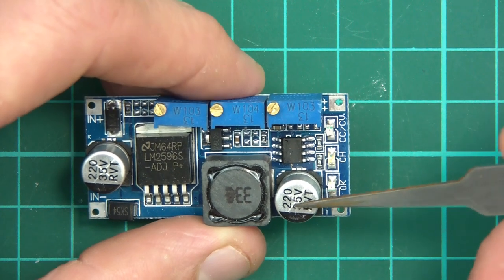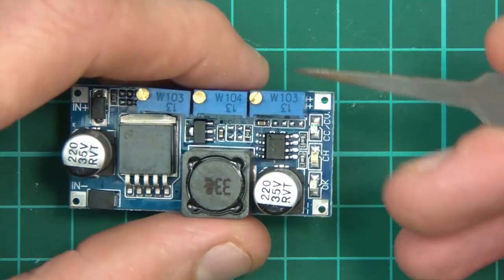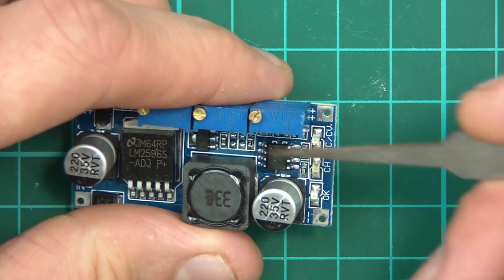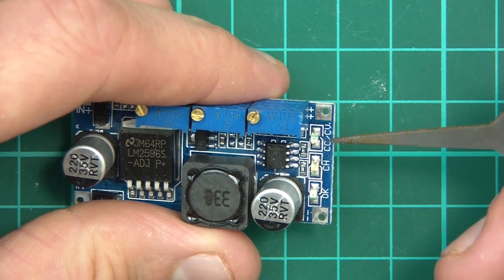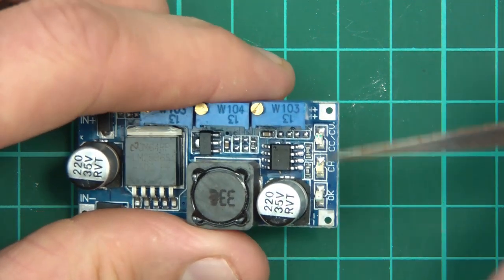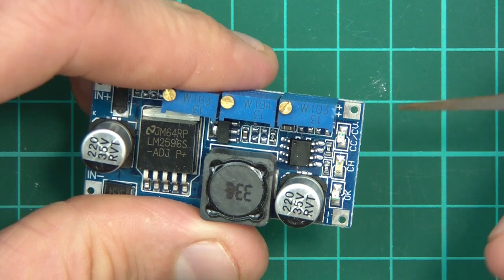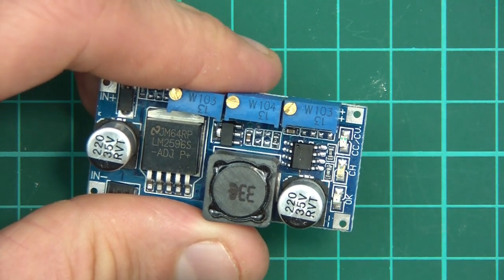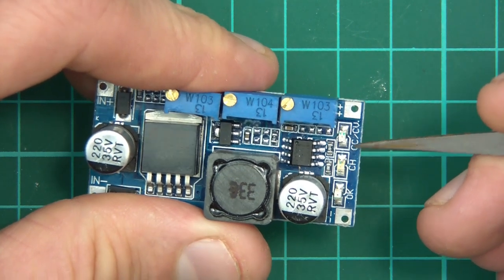Then we have an output capacitor of 35 volts, which is a little bit odd since the output will be less than that, but whatever. We have some interesting LEDs: an OK LED which I assume is something to do with the status, a CH LED which I have no idea about, and CC and CV which means constant current or constant voltage. So this is almost a little charging unit - you can limit the current or limit the voltage, which is common on a lot of different PSUs.